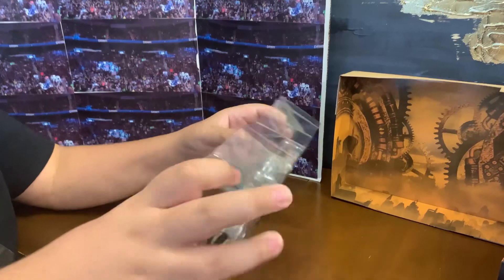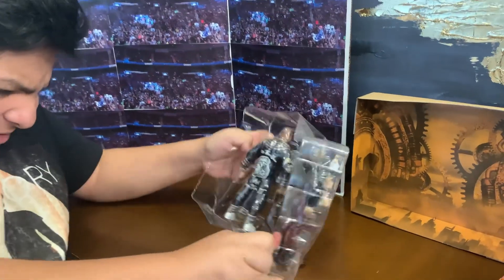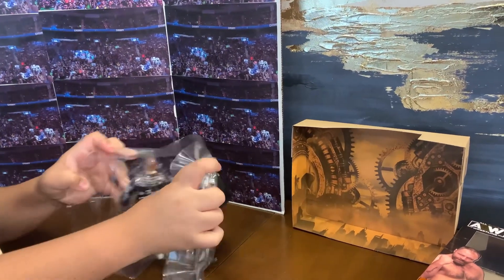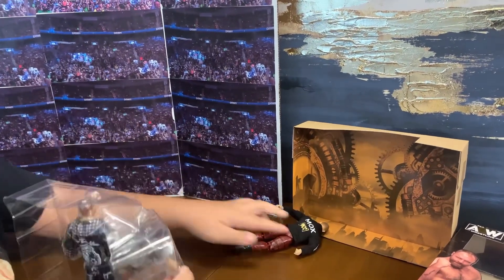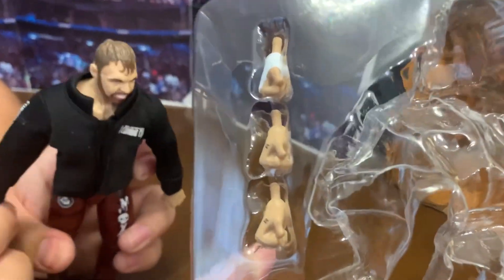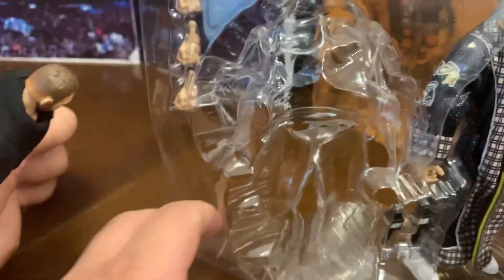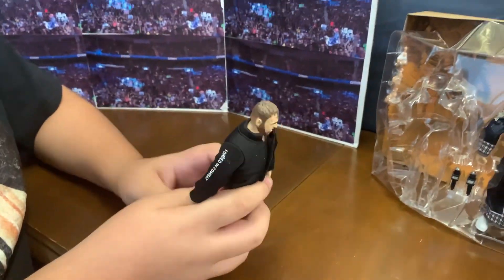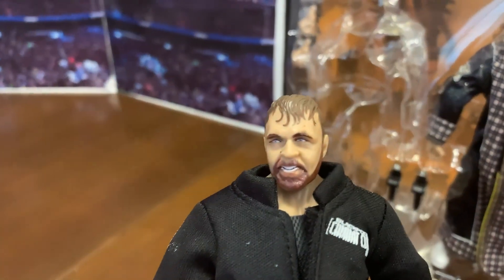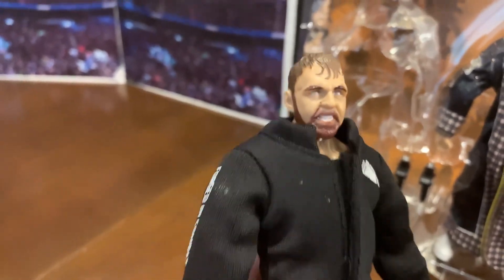Let's get them out of the plastic. There we go — Jon Moxley, a.k.a. Dean Ambrose. He comes with three hands, look at that. Let's look at his face. People say that his face looks weird, and it does — it looks like he's sick or something.